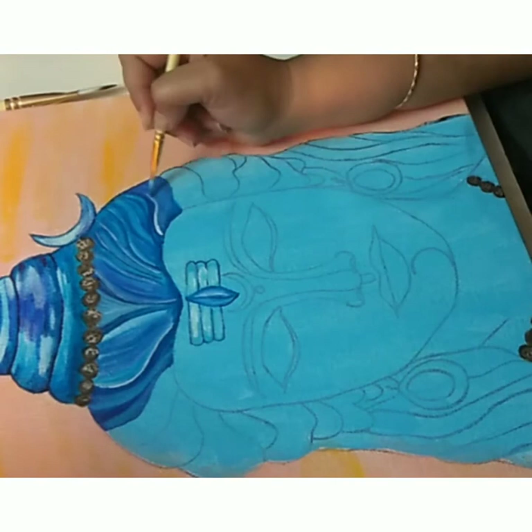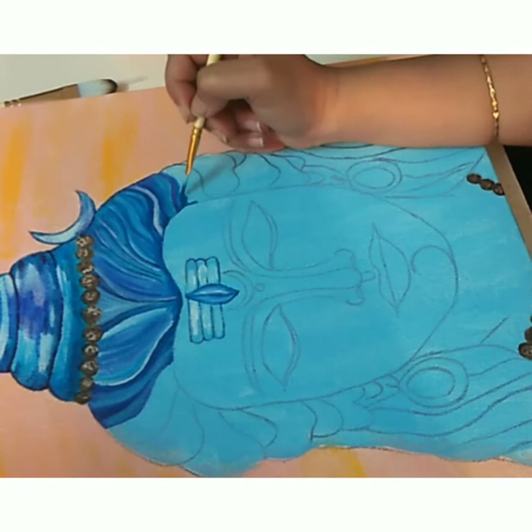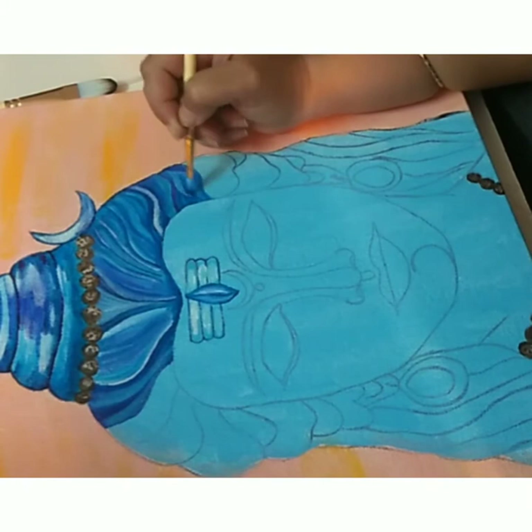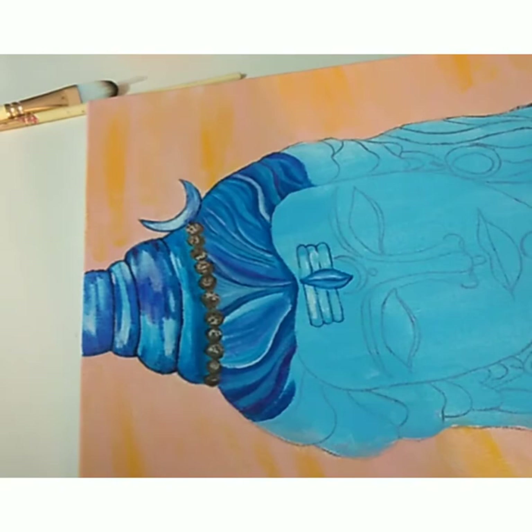Now if you're wondering how I'm able to get so many different shades of blue — honestly, I've just mixed the colors mentioned earlier in different proportions. I've just used those four to five colors and nothing else. So just play along with these colors and try out different combinations. Also please be sure that you blend these colors quickly because acrylics dry out too fast. You can add highlights after the base colors have dried — that's not an issue at all.